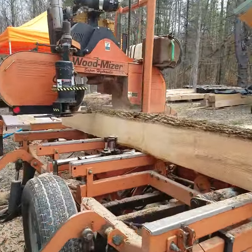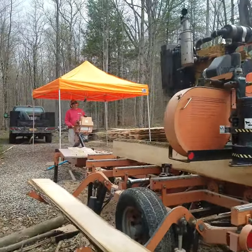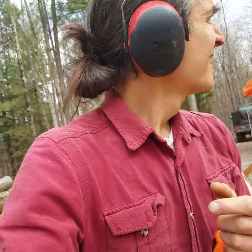This is a Woodmizer and he's cutting her up, turning them into boards. This guy's a master. This is how you do it if you're not buying it from a store.